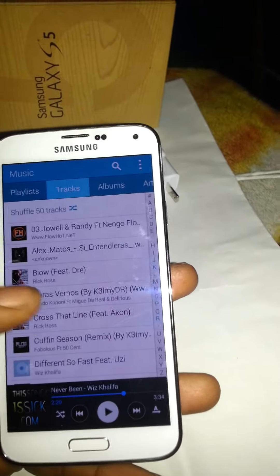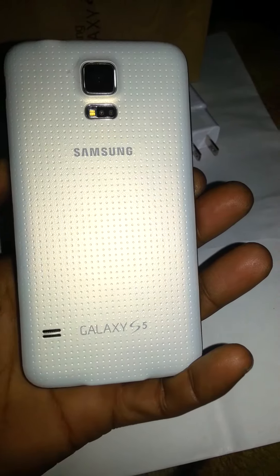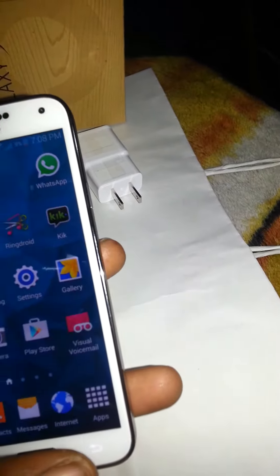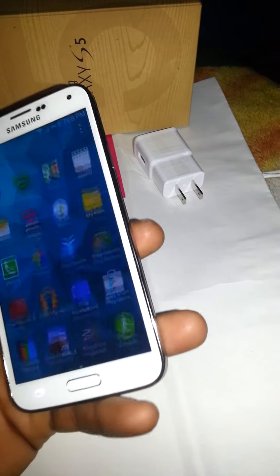Now playing some Spanish music to test the speakers on the back bottom. Yeah, that's basically it.